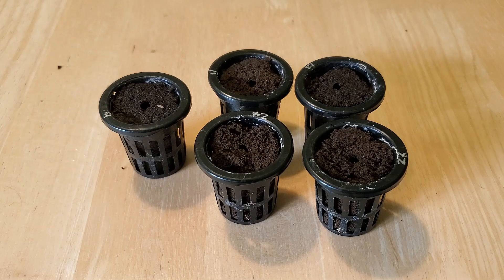I just harvested a couple heads and then I had one small plant that was crushed by my daughter when she was trying to pick her strawberries. So I've got five empty spots in my rails that I'm going to fill with some newly planted seeds.